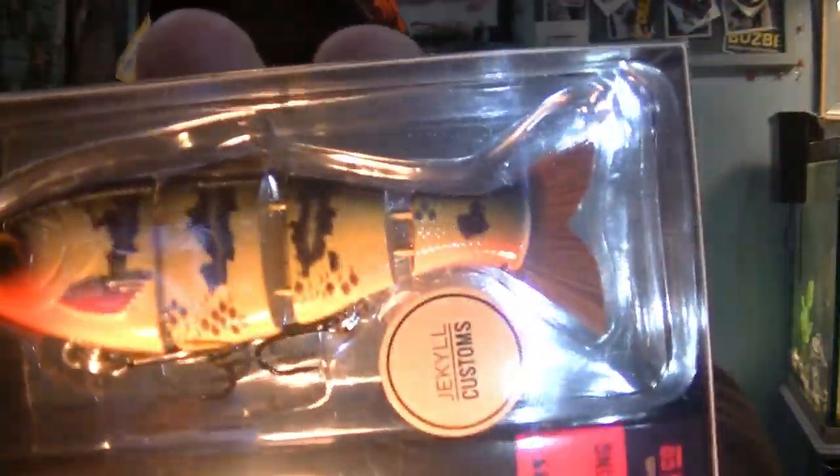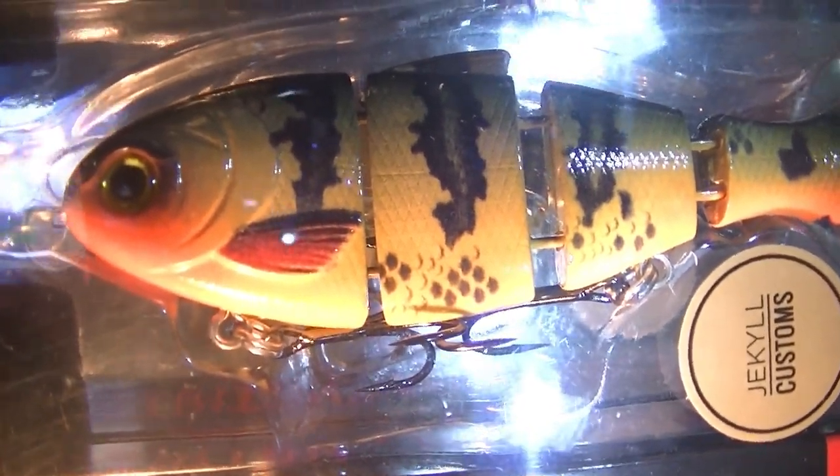Secondly, and the real reason why I picked these up, was this colorway they call the Bumblebee. It's got that red-orange front with a beautiful gold-yellow pattern down the side with stripes painted in. They're three and three-quarter inches long, slow-sinking, and each one weighs about a half ounce. Amazing baits — still have all the original Catchco quality and the same swimming pattern. They've just been given a Jekyll Customs touch to really bring out some vibrant paint schemes.